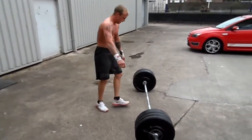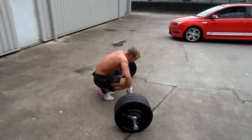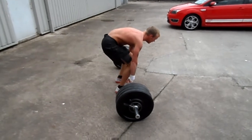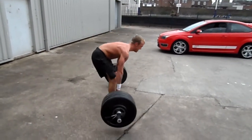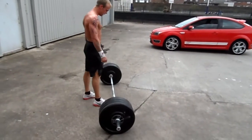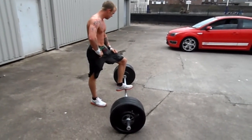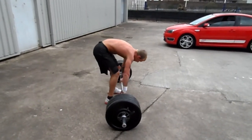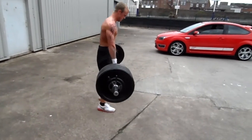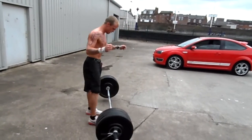On to 15s now. Remember to strain yourself up with a deadlift. Go on Jonathan. 15. 1, 2, 3, 4, 5. Go on Jonathan, dig in. 3 sets of 5, get them going. 6, 7, 8, 9, 10. Well done.